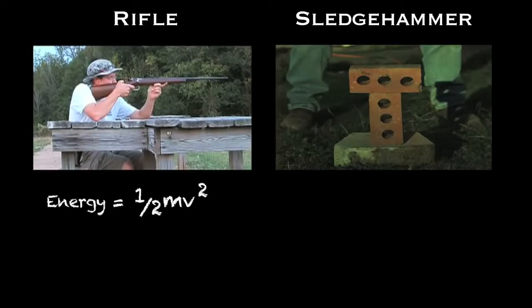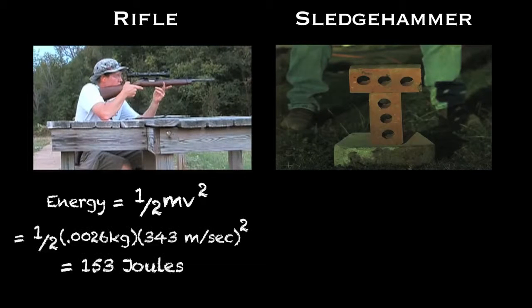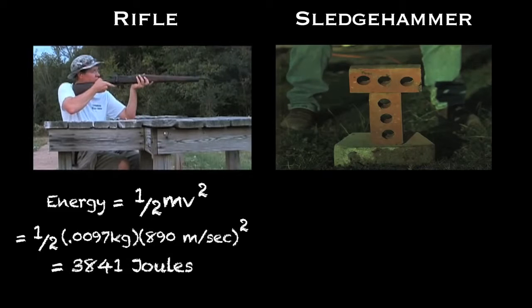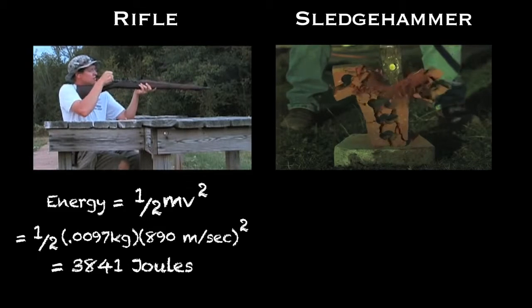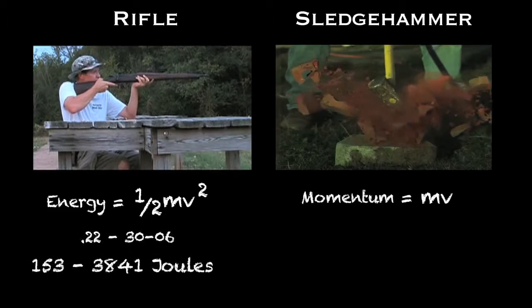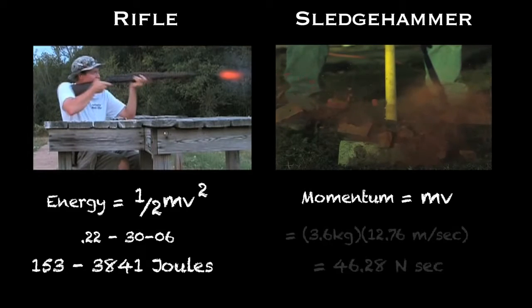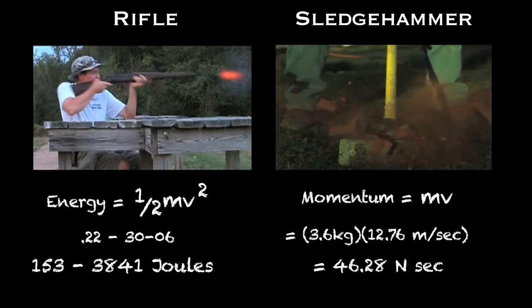Kinetic energy is one-half mass times the velocity squared. For a .22, it's about 153 joules. But for a Springfield 30-06, it's 3,841 joules. I calculated the momentum of a sledgehammer by smashing bricks in the backyard and analyzing the high speed footage. It worked out to about 46 newton seconds.